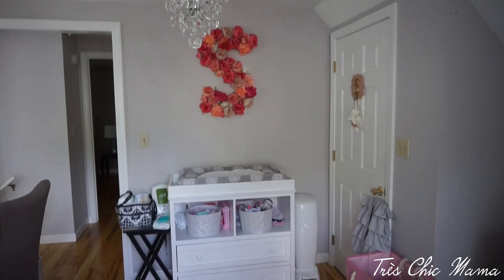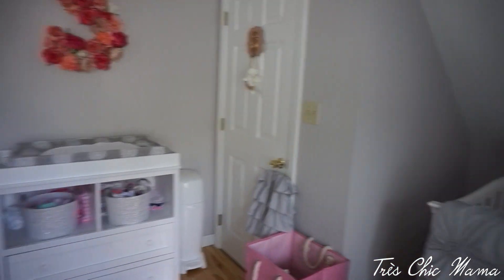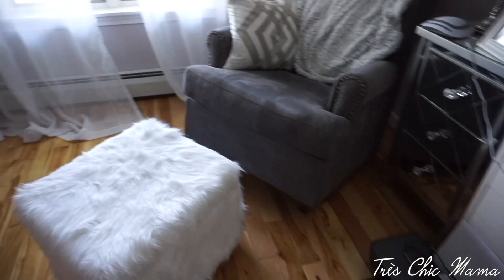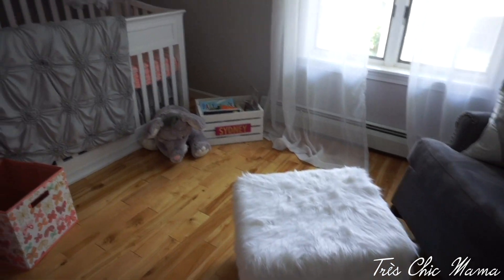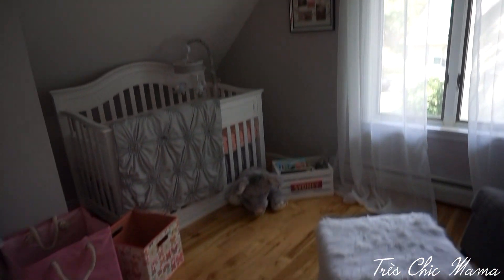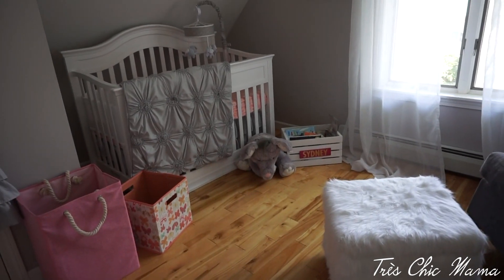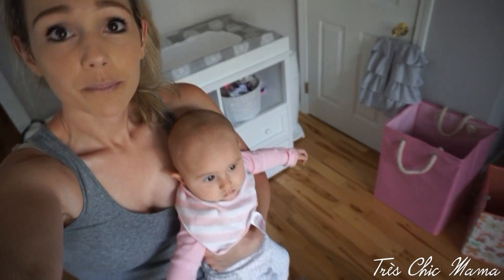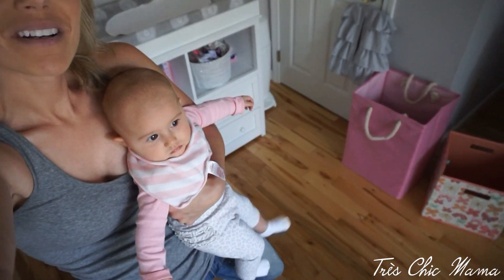That is the nursery for now before it gets completely finished. Eventually mom's stuff will be out of here — we can't have the baby getting into makeup and hazardous things. I hope you enjoyed the video, don't forget to thumbs up — bye guys!